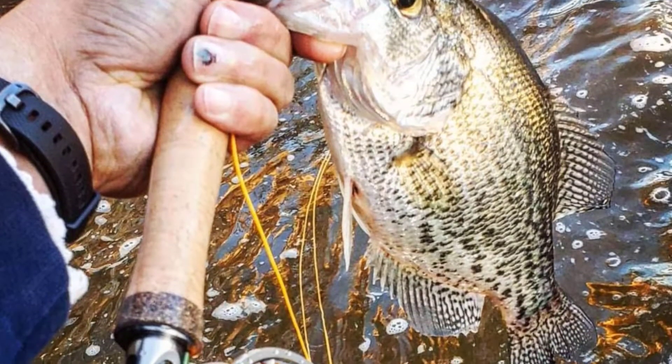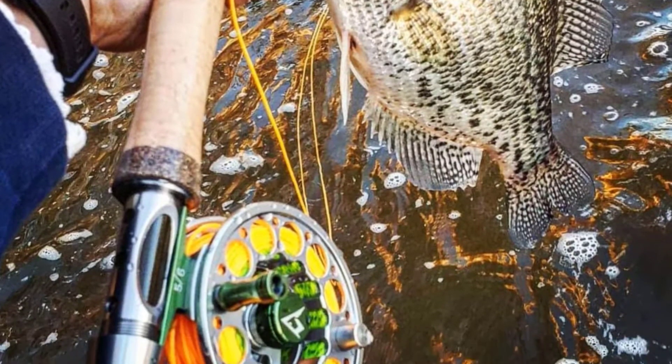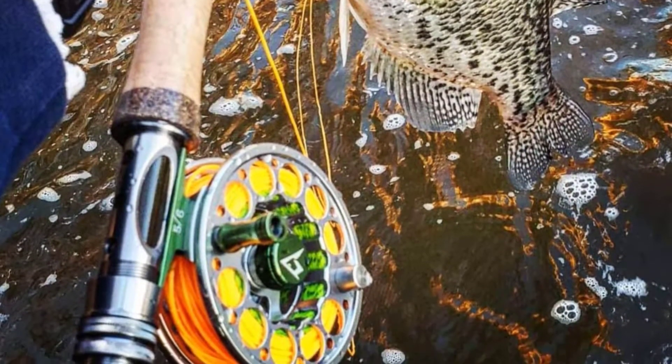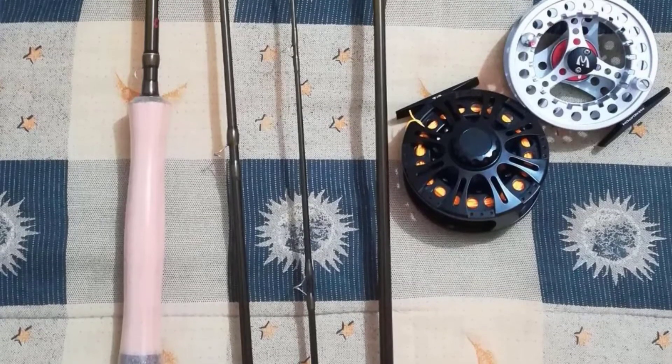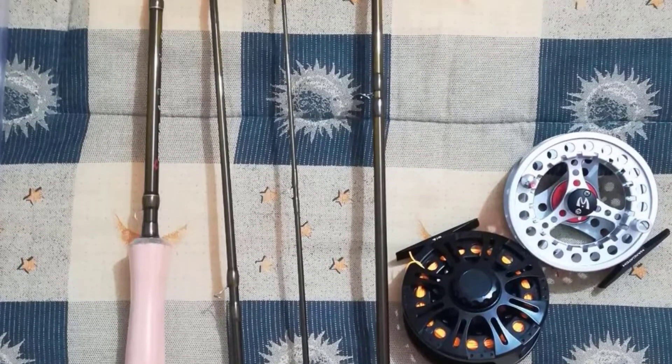It is not heavy but is almost unbreakable, so you can rest assured that your fishing rod will last for long. Despite its durability, this fishing pole is extremely sensitive. It will allow you to detect even the slightest movements, which will automatically improve your catching rate.